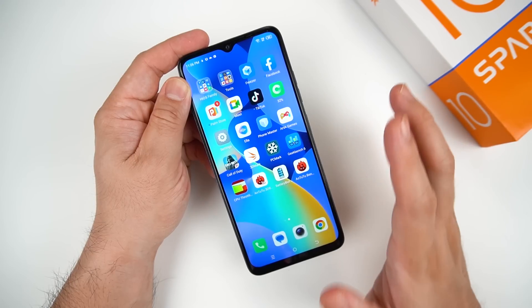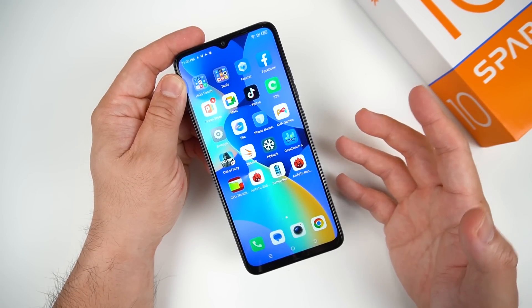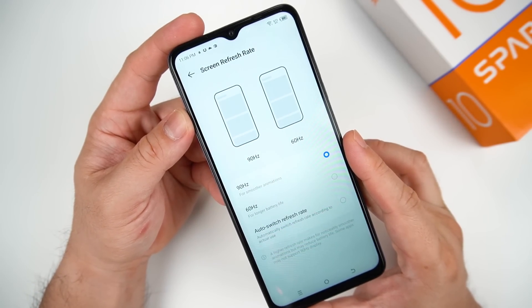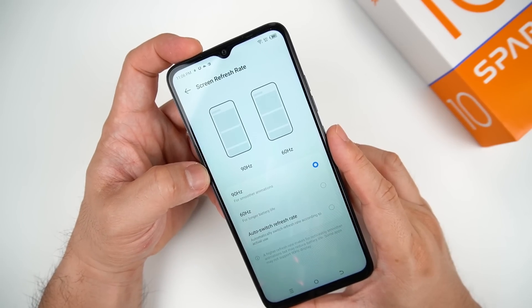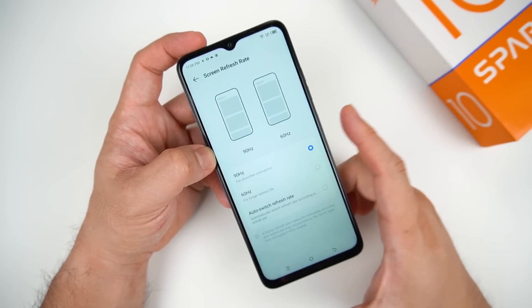This phone has the same display as the Spark 10 5G — a 6.6-inch IPS LCD with a 90Hz screen refresh rate, displaying up to 720p, and a screen-to-body ratio of 85%. It's rare to find a phone around 4,000 pesos that has a 90Hz screen refresh rate. That's what makes the Tecno Spark 10 so worth it — having such a high refresh rate at this price is definitely an upside.